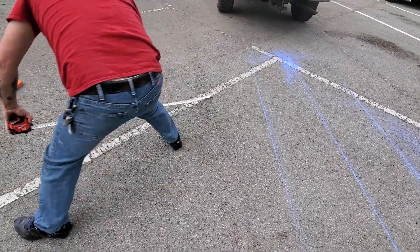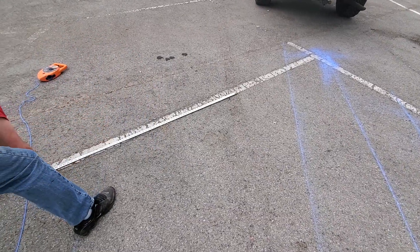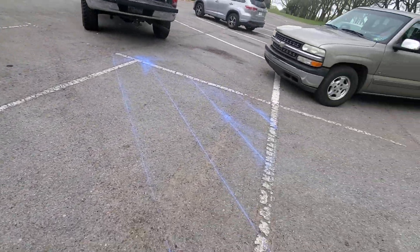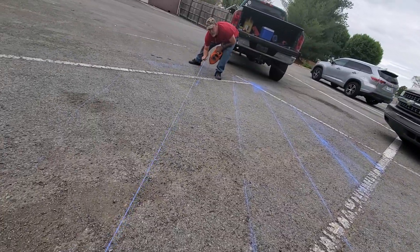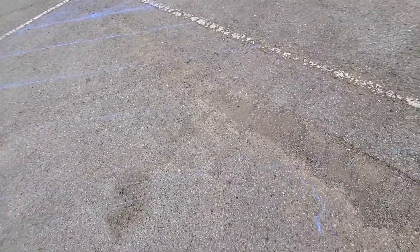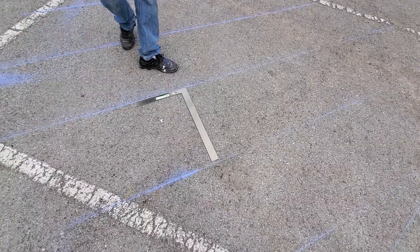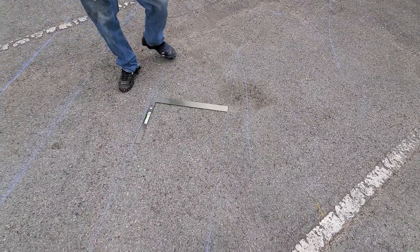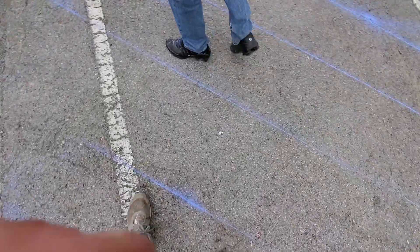.35. .30, .30, .30, .30, .30. I'm out of marks too — it's perfect though. We should be 24 centers all the way across. Anywhere you go, 24 inch. Done deal.